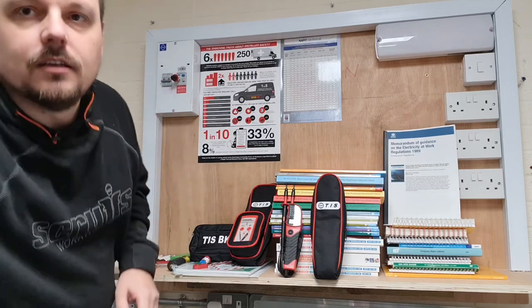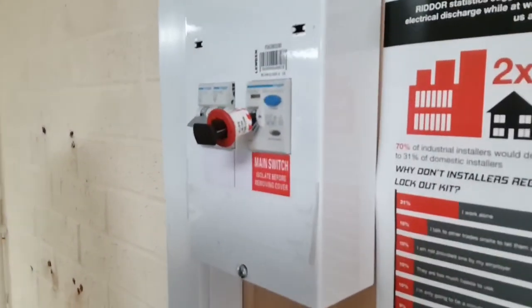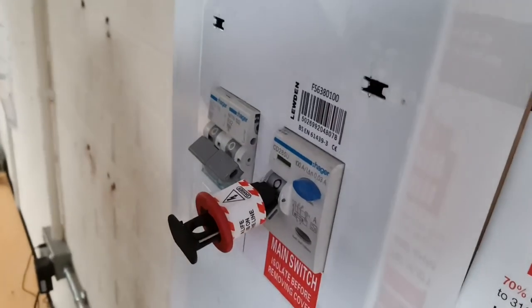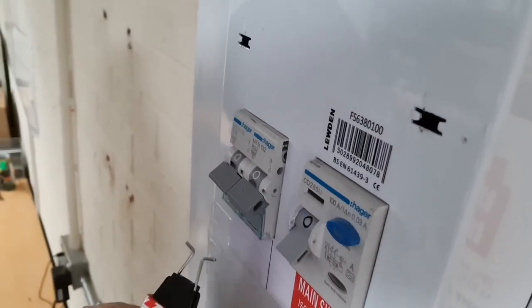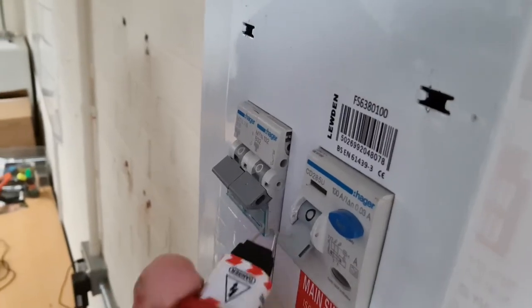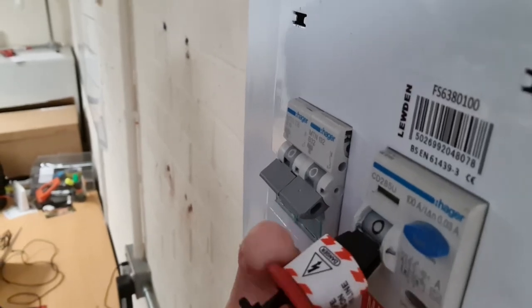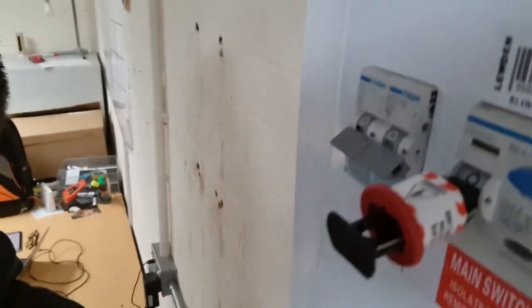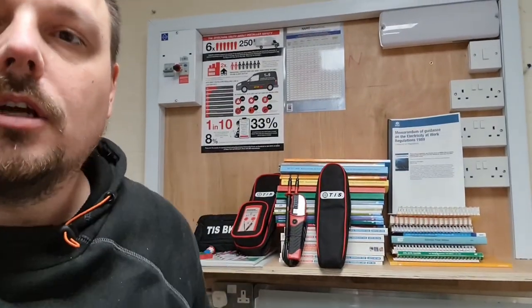That's not the full part of the locking-out job — obviously there's the whole safe isolation procedure — but this is just the actual application of the lock. You can see there that it's gone through those holes, and if you push the tag it would come back out. So get them back in there — that's back in again — and now we'll apply the lock.